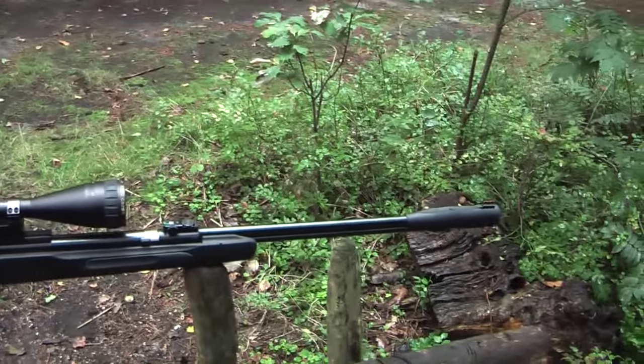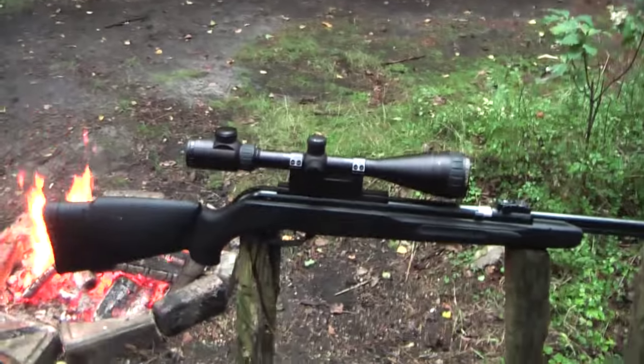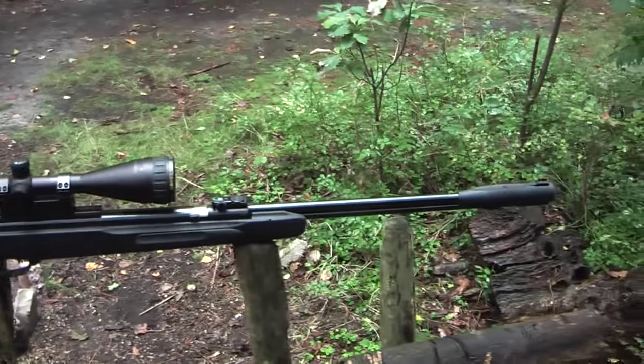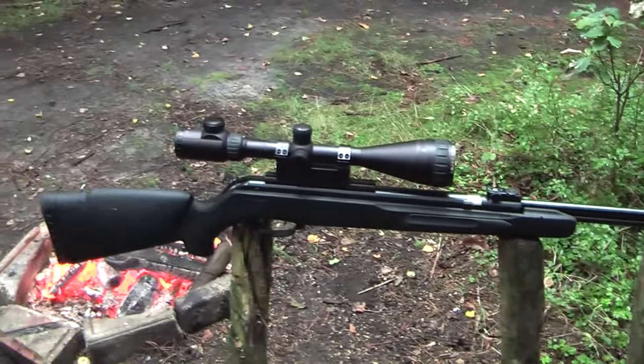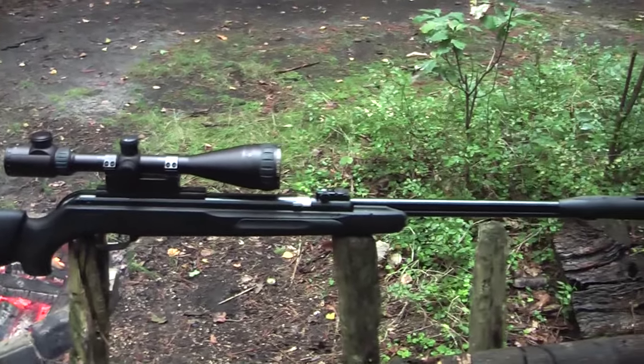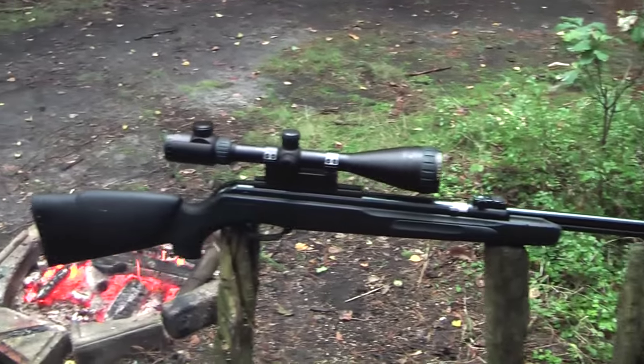Hello YouTube. In this video I want to talk about the Gamo CFX. The Gamo CFX is one of my favorite airguns of all time because it is really cheap for an airgun. I think I paid about 175 euros for it.